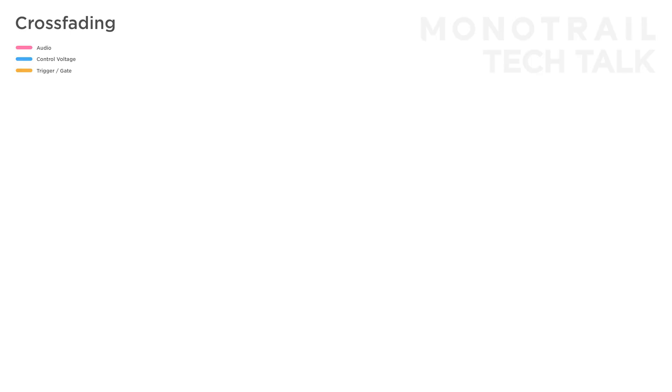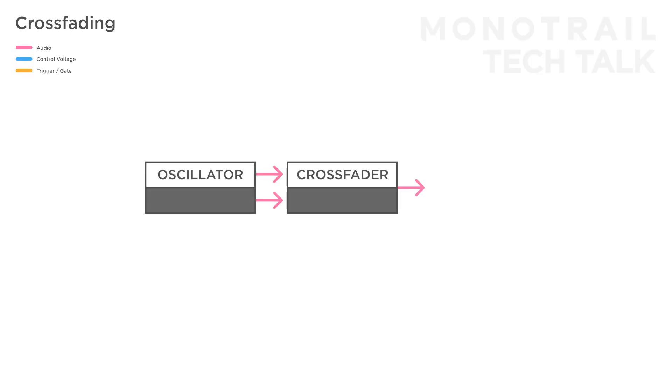Crossfading is a very versatile and creative function that can be used both for audio as well as control voltages. For example, you can feed a crossfader two different waveforms of a single oscillator, and use something like an LFO to fade between two shapes, creating some simple wave morphing.